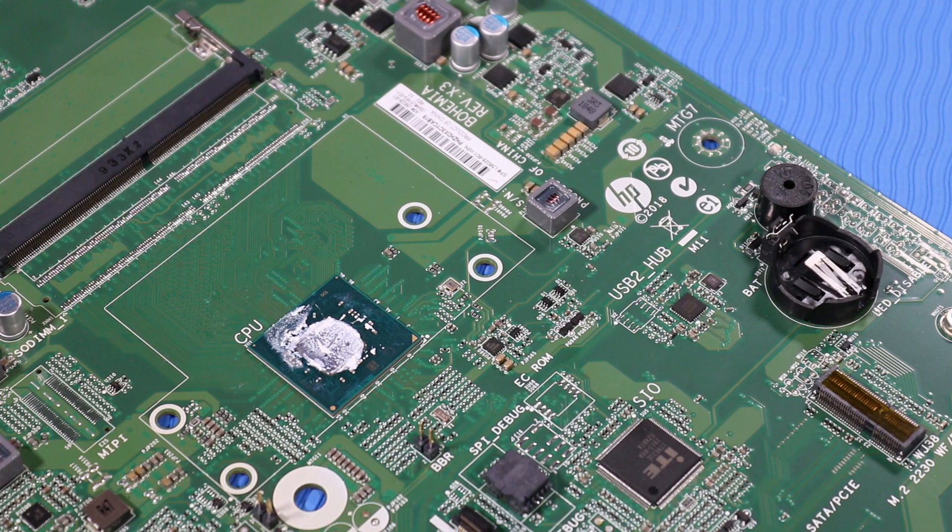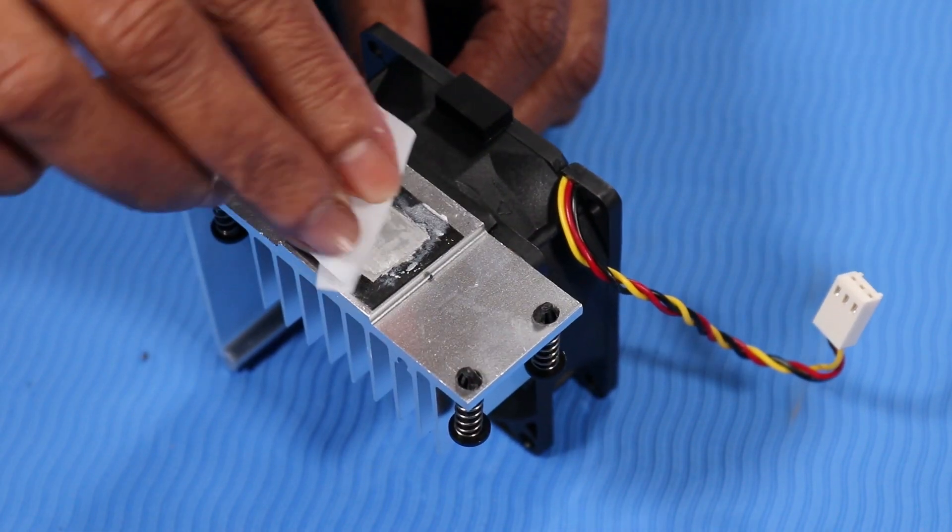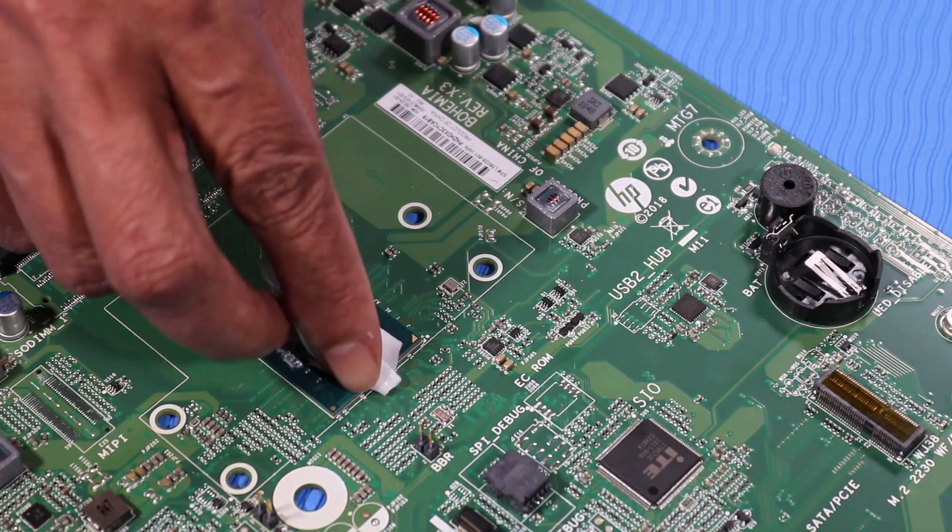Replacement. Note: before replacing the Heatsink Fan, the thermal grease should be replaced. The thermal grease should be replaced every time the Heatsink Fan is removed. Use alcohol and a soft cloth or an alcohol swab to clean all thermal grease off of the Heatsink Fan and the onboard processor.